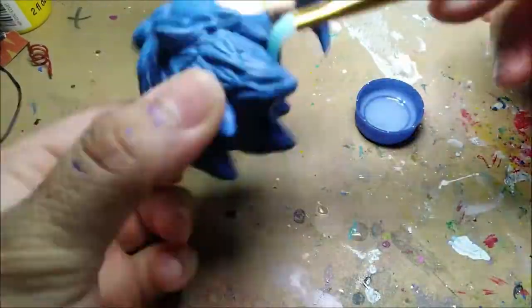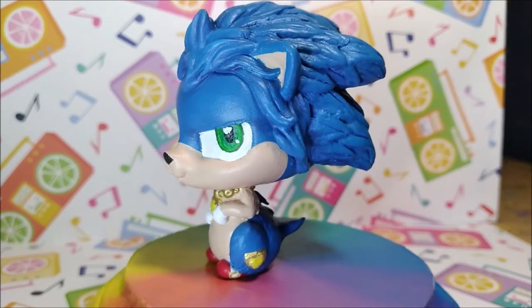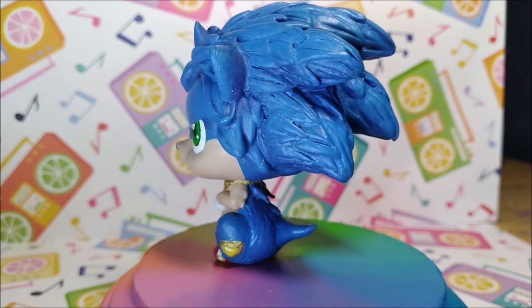The only good thing Sonic X is for is making fake screenshots and doing terrible dubs from 2006.